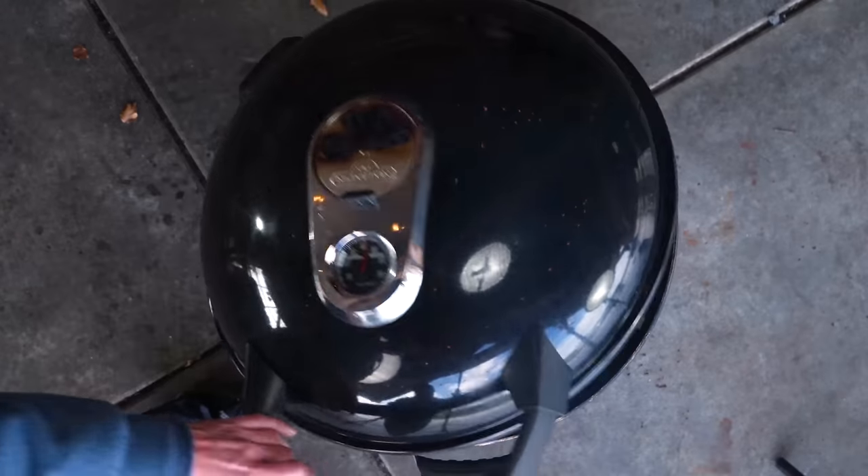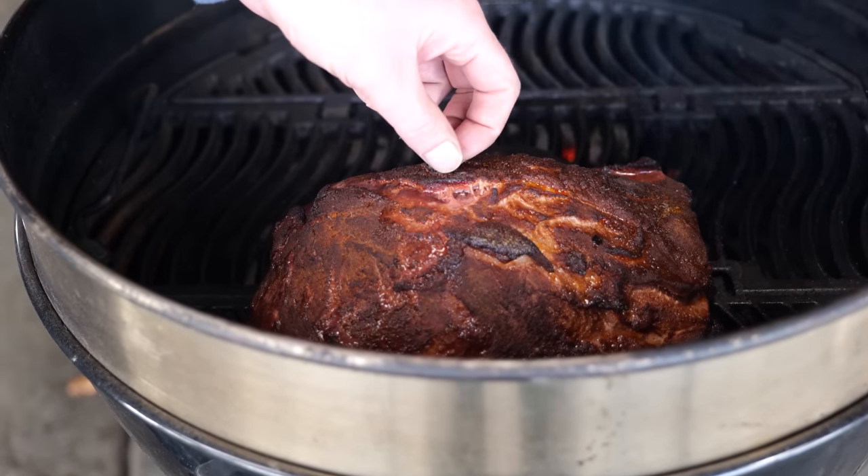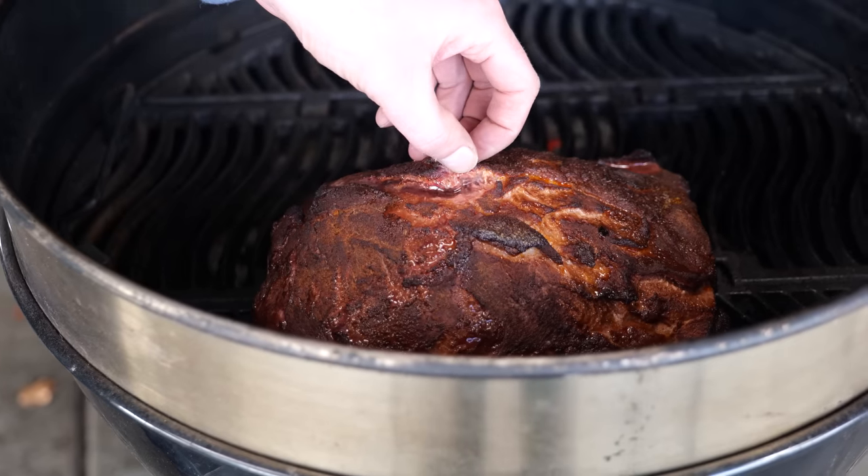Once the barbecue hits 120 degrees Celsius, I'll close the bottom vent further until it stabilizes. My pulled pork has been smoking for two hours - I've been checking every half hour. The outside now has a beautiful red crust and you can see smoke color has penetrated into the meat. That crust is called a bark. I like it as it is - it's dark, it has flavor, it's going to be amazing. It's time for phase two: cooking the pulled pork all the way through while keeping the moisture in.